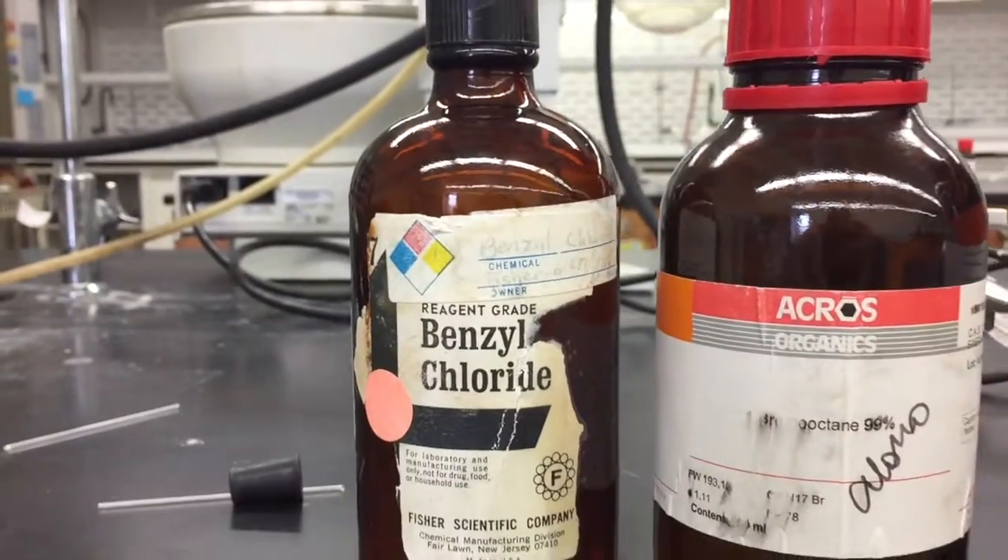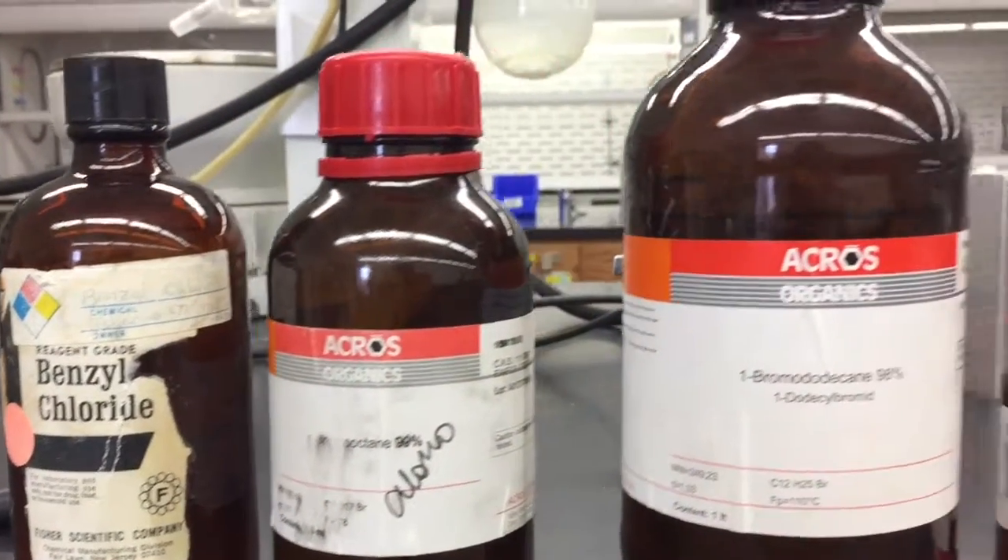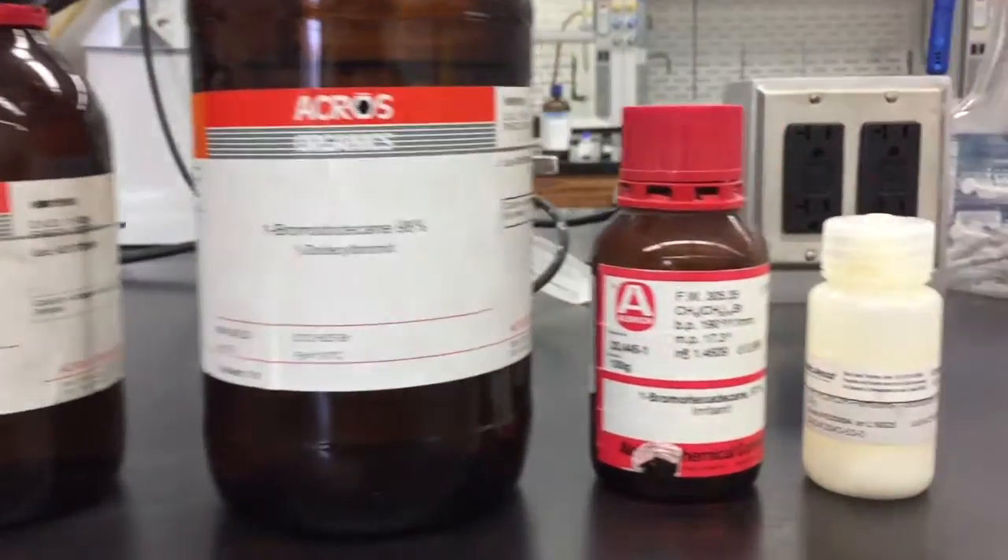The alcohalides utilized are benzoyl chloride, bromo-octane, bromo-dodecane, bromo-hexadecane, and perfluoro-iododecane.